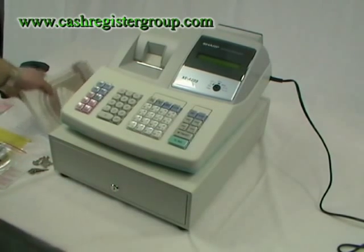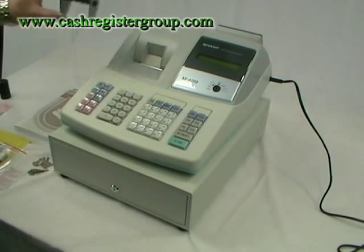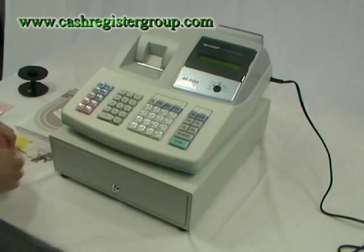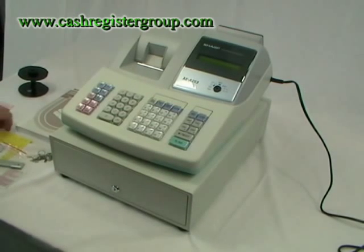You should find the cash register, an instruction manual, a warranty card, a take-out spool, a small till roll, three pairs of keys, a bracket to secure the cash register on, and various bits of paper.